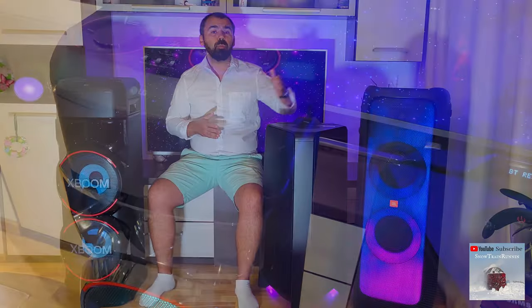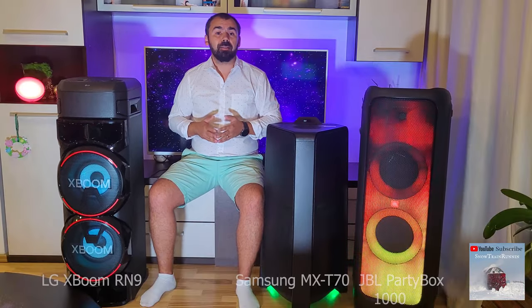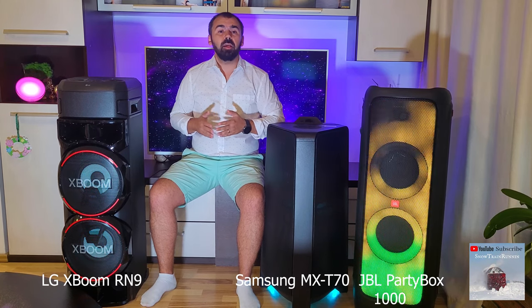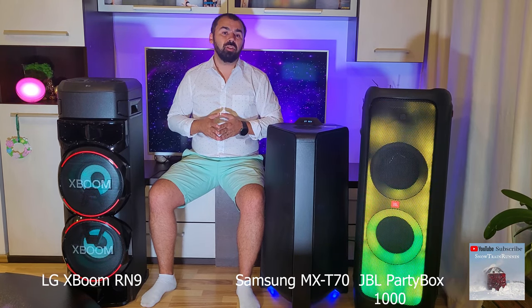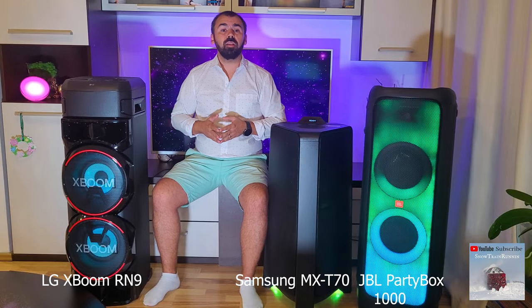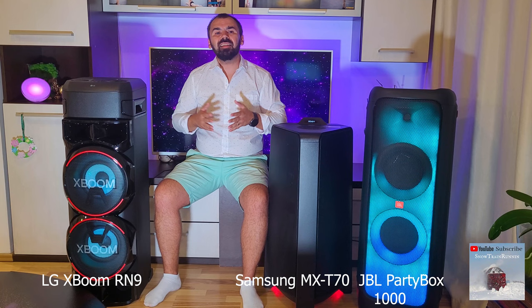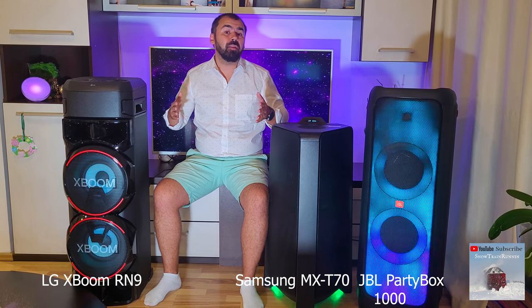I also prefer the JBL Partybox 1000 audio quality because the sound is crisper and the mids and highs are very good compared with the LG or Samsung. Samsung is far superior in bass, mids, and highs than the LG, which does not compete in this chapter. Unfortunately, when the LG Bass Plus function is activated, the sounds become mixed, the bass ends up hiding other tones, and the bass distorts at max volume.